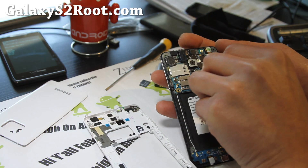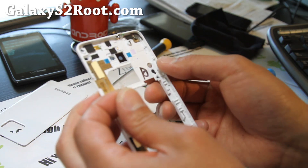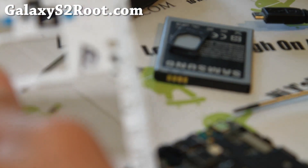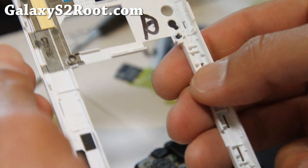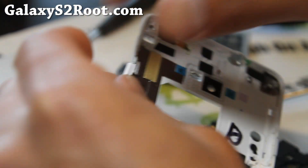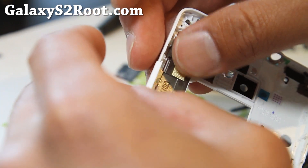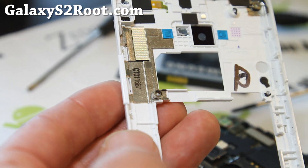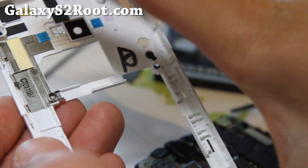Later you'll need the buttons, so put them back now. Let me show you how the buttons go — there's the power button, it fits right in the slot here. I'm just going to pop it in now so I don't have to mess with it later, since the parts are kind of small.